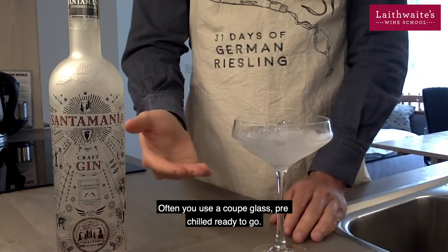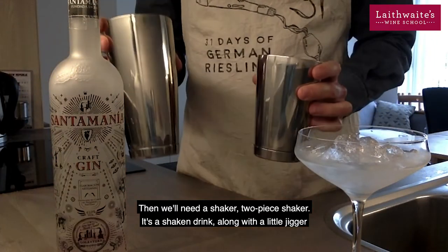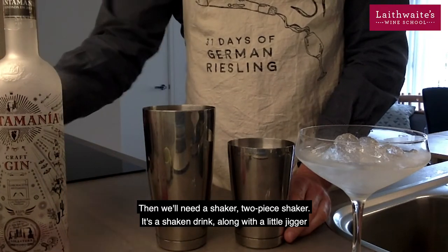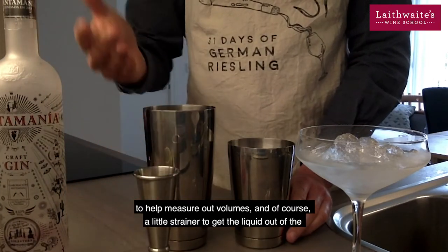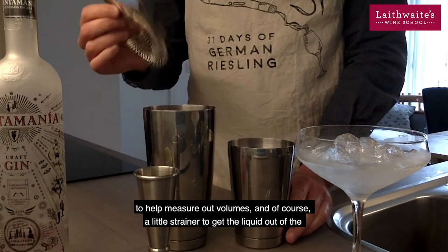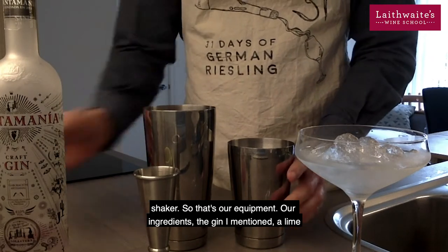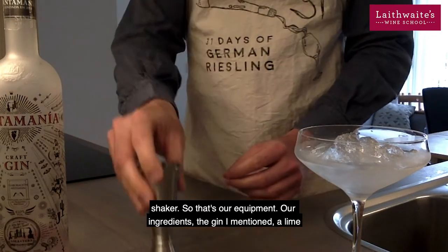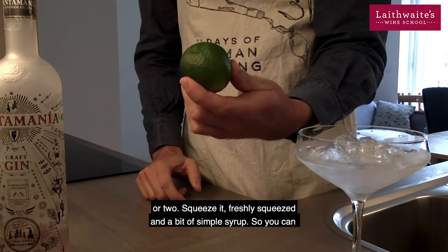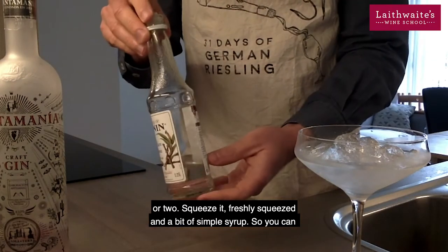You'll use a coupe glass, pre-chilled, ready to go. Then we'll need a shaker — a two-piece shaker — along with a little jigger to help measure out the volumes, and of course a little strainer to get the liquid out of the shaker. So that's our equipment. Our ingredients: the gin I've mentioned, a lime or two — freshly squeezed — and a bit of simple syrup.